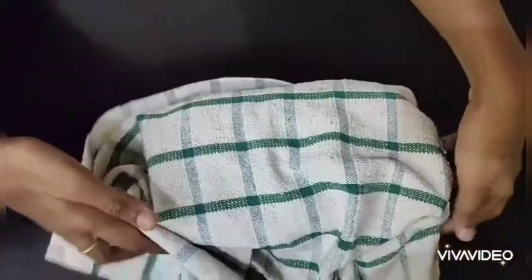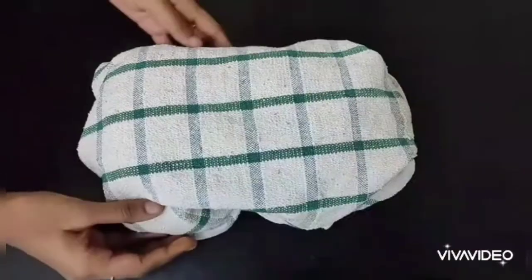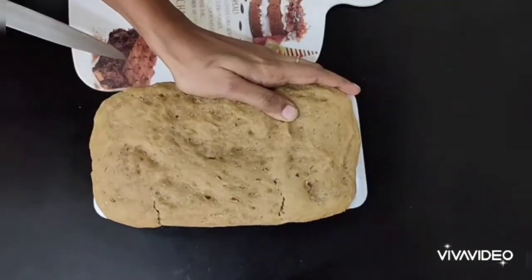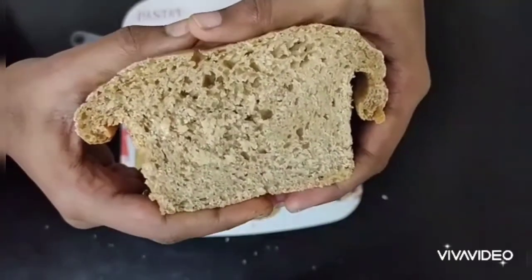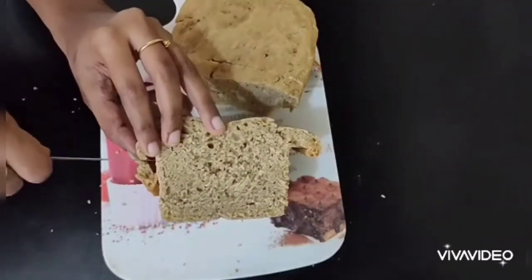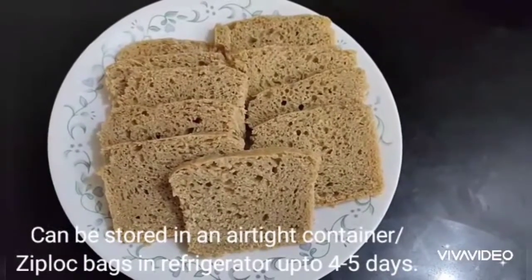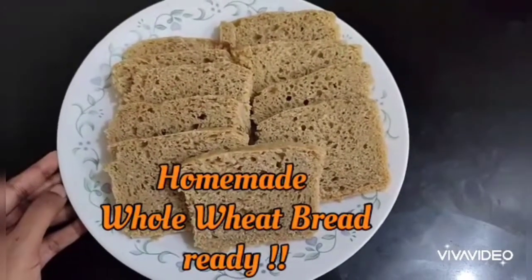Remove the tray and wrap the bread with a clean cloth to maintain the temperature. Usually the bread is prepared at night for morning breakfast. Once it has cooled completely, remove it from the tray by scraping the sides with a knife, then slice it with a sharp knife. The bread is nice and soft. For a softer crust, maintain the gas flame at low instead of low-medium. Cut the edges to use for bread crumbs, then slice the loaf. Store remaining slices in an airtight container or ziplock bags in the refrigerator for up to 4 to 5 days. Our homemade whole wheat bread is ready!